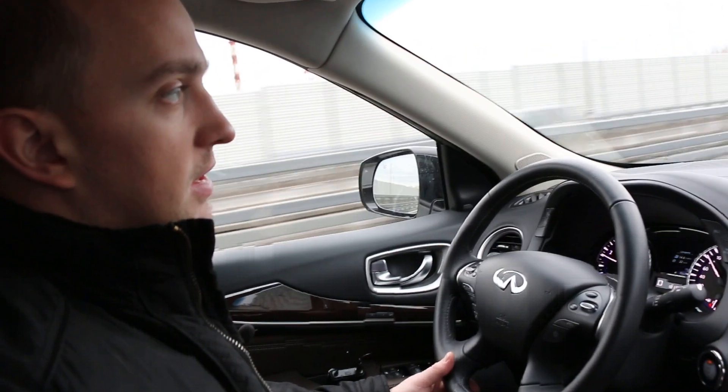Let's see how much space there is in the rear. The backrest of the rear seat can be adjusted for recline. The seat slides forward and backward, and the legroom is generous. The rear seat is spacious and convenient, with seat heating and a separate climate control zone.